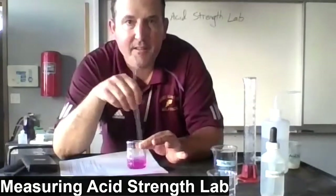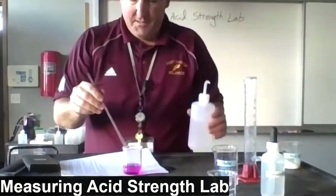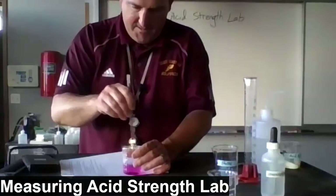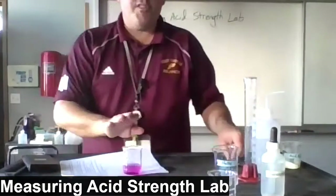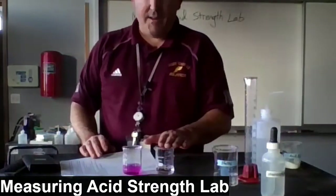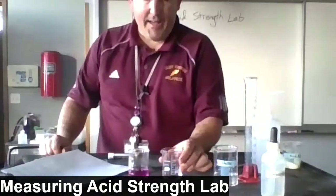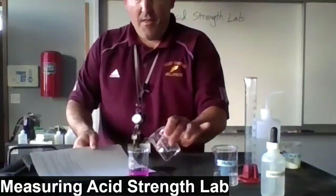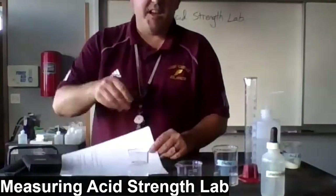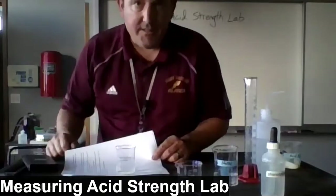We've got a nice pink color — maybe it's a little dark, so I'll add a little deionized water. There we go. We've titrated one of the beakers and left the other beaker untouched. Now we're going to add the untouched beaker into the one that was titrated, and as you might expect, it went back to colorless — it's no longer pink.